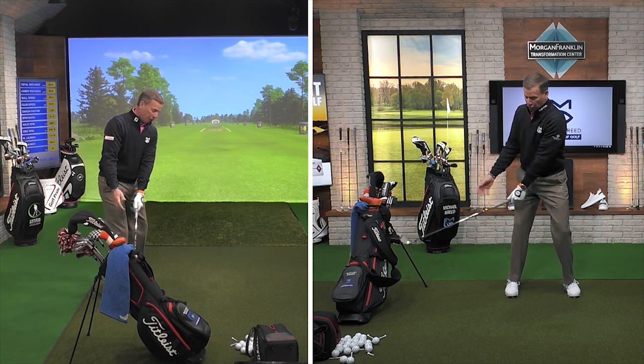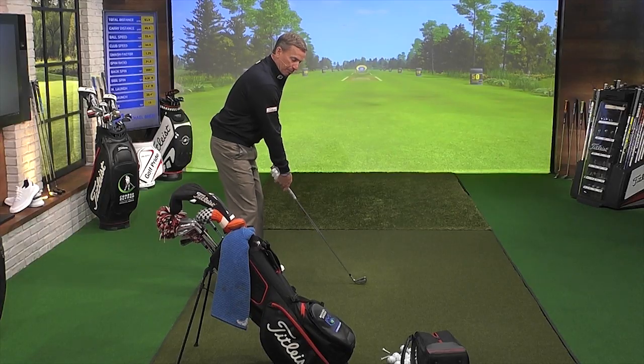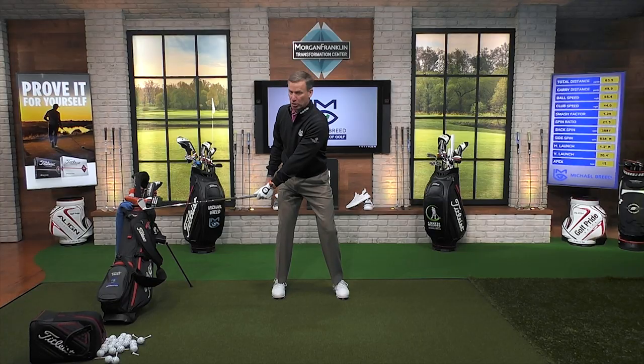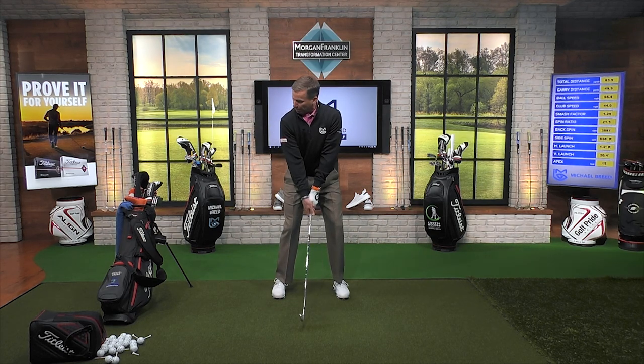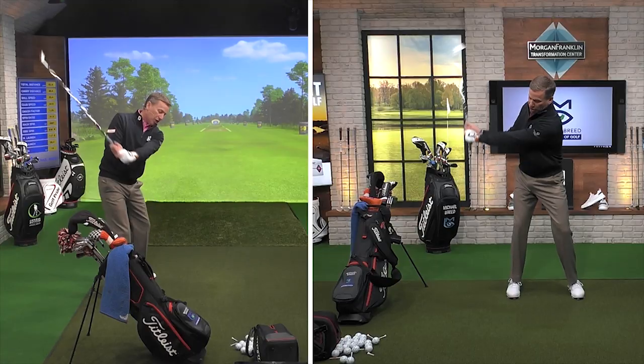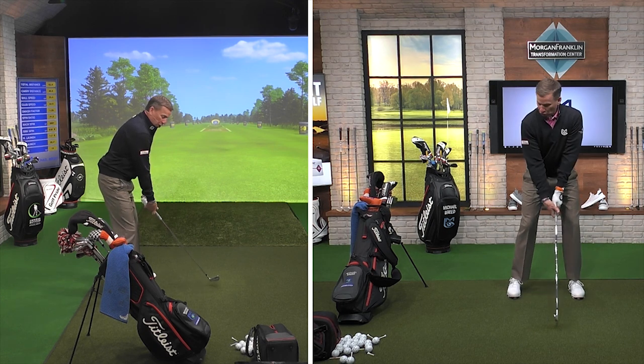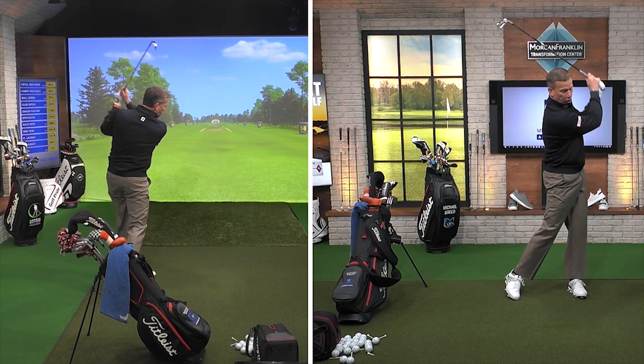Now I have the bag far enough away so that when I take it back, you can see the head of the golf club is about in the middle of that golf bag right there. When I start to come down, the golf club is going to be inside that golf bag. So I'm not going to hit it on the way down.